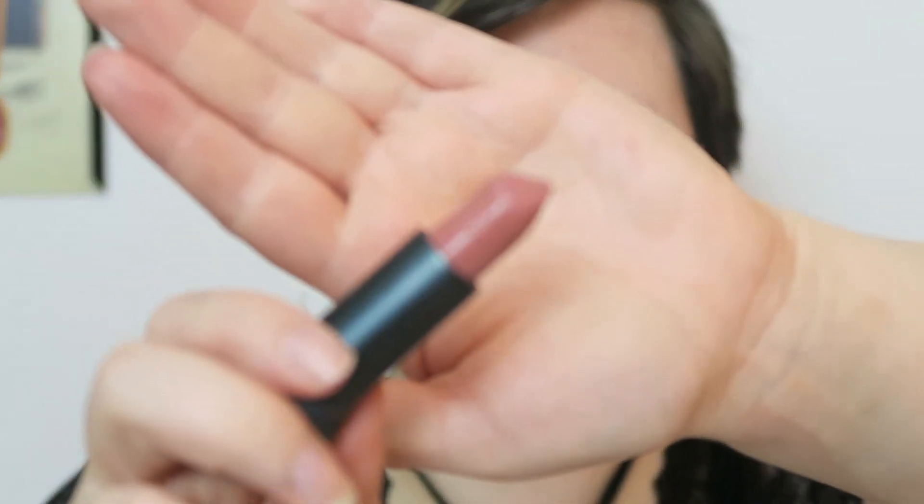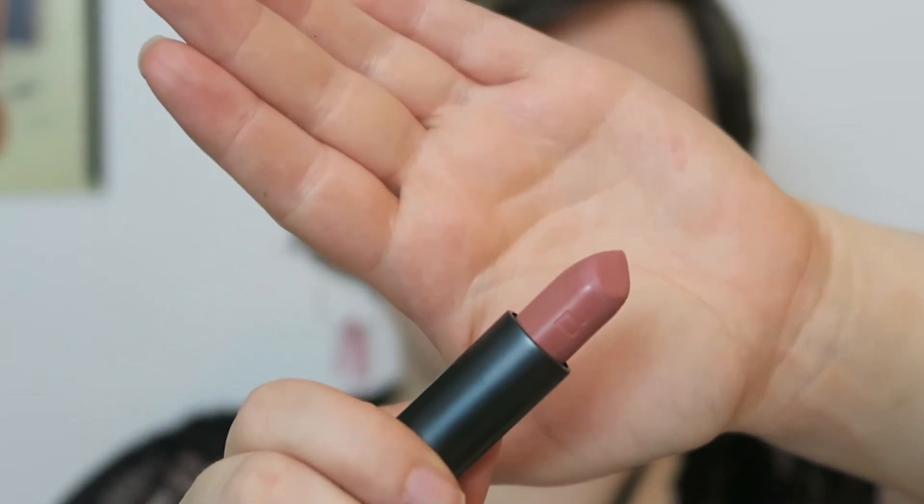It looks like her go-to shade at least in the past was Bow and Arrow from Kat Von D — a very pinky nude. I probably have a similar color but I think I'm going to use a stick from Bite Beauty in the shade Meringue. This is what I'm going with. It's a similar color but hers has more white in it — more of a nude. But this will suffice. I think that was a liquid lipstick for her, but I'm just going to do a bullet today because my lips are really chapped and no matter what I do they're not getting better, so I'm just going to stick with a creamy bullet.